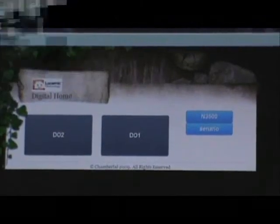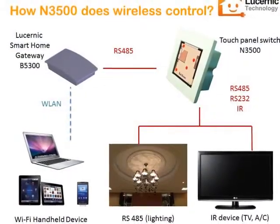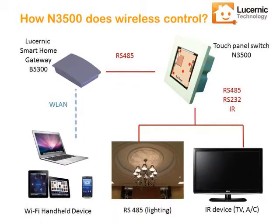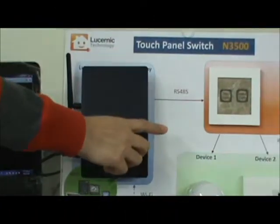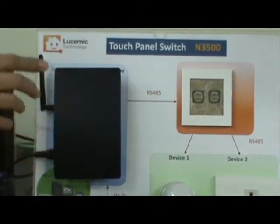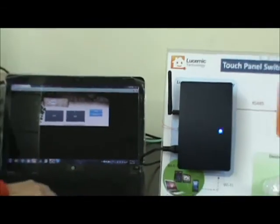This notebook already accessed the smart home gateway by a web browser. When I give it a command, the notebook will transmit to the gateway through Wi-Fi, and then the gateway will send a signal to the touch panel switch by RS-485, and the switch will control the connected devices.